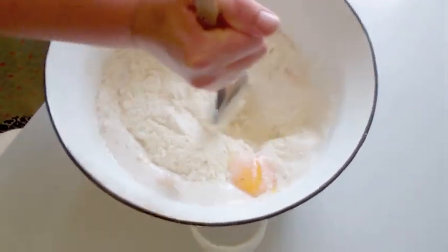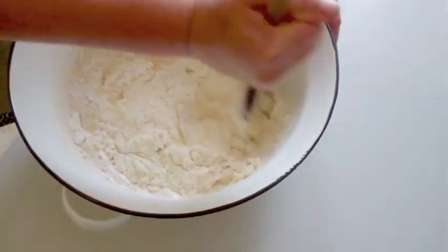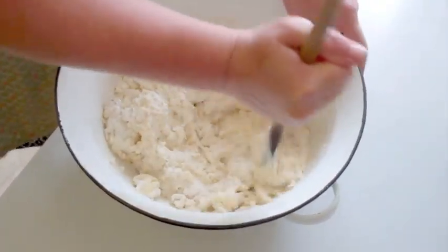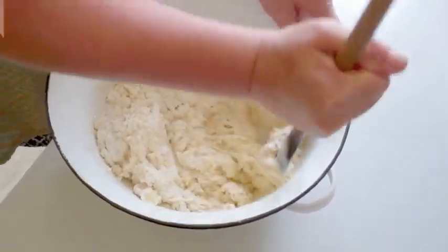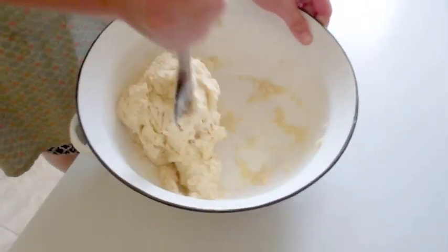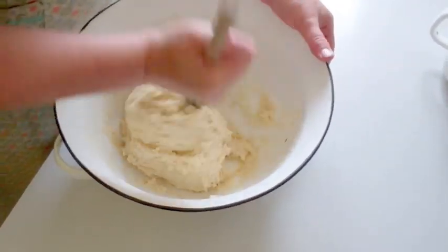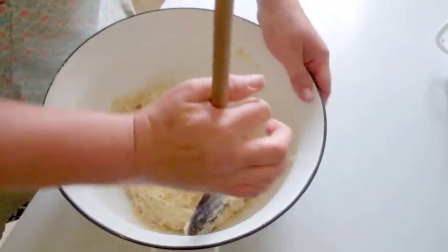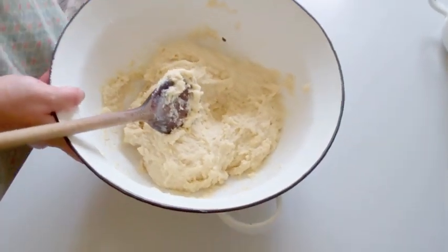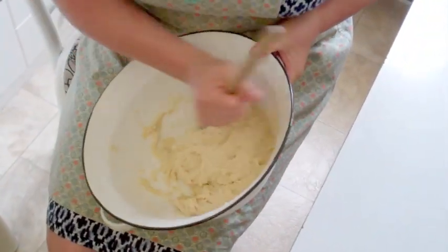Now mix the yeast and milk into the other ingredients. Mix everything together. It needs to be mixed so that it's not sticky — so it doesn't stick to the bowl or to the wooden spoon. I'll show you when it's done.